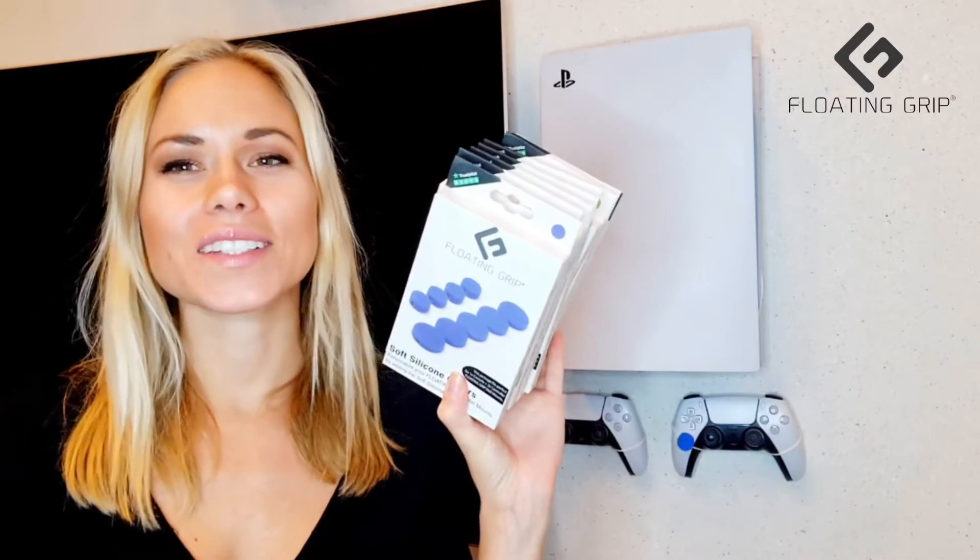So that was it. If you just ordered this, you should keep watching this video because in a minute I'm going to show you how to put them on in the correct way. Stay tuned.